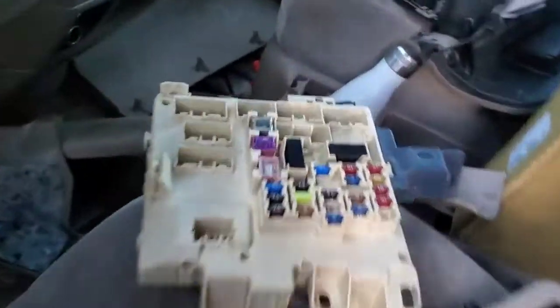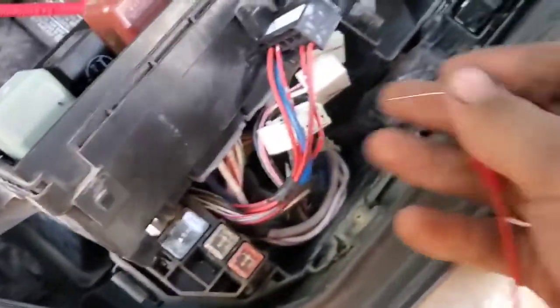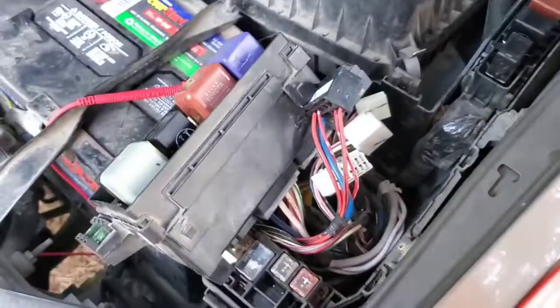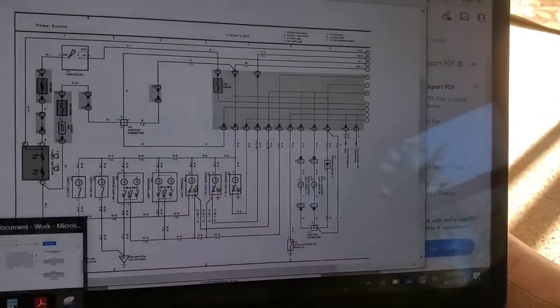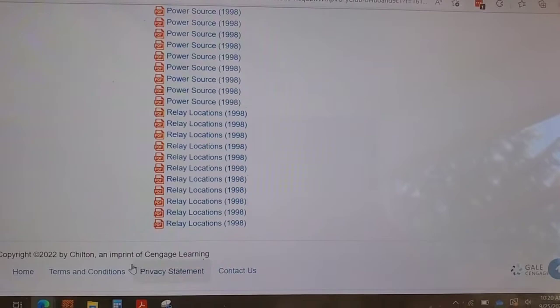I pulled out the fuse box — this is where the wire plugged in. The way I was probing wires was I would take the wire and have a needle, and poke just through the insulation to get a test. I've also been looking at the wiring diagrams; the place I was looking at them from is not very user-friendly, so just going through trying to figure out different things.